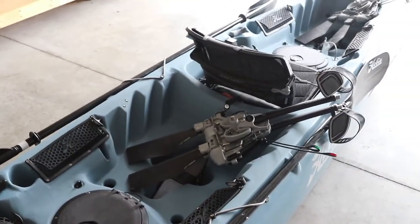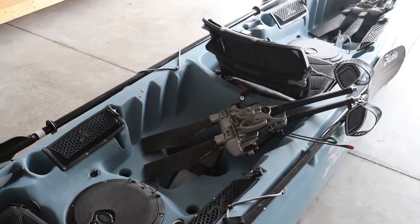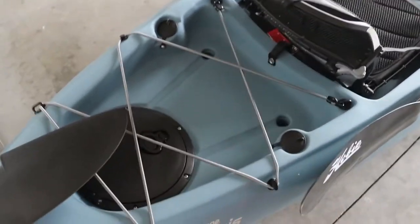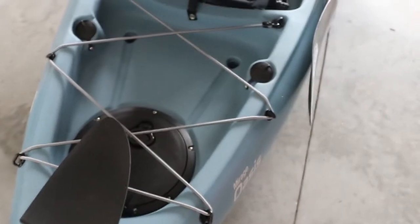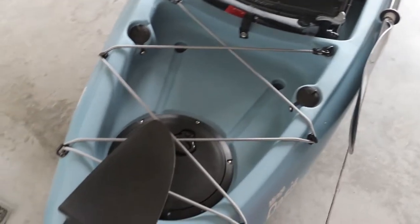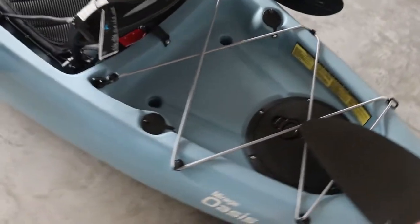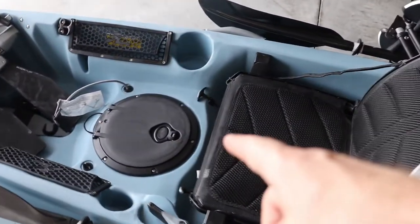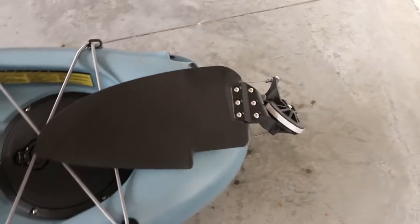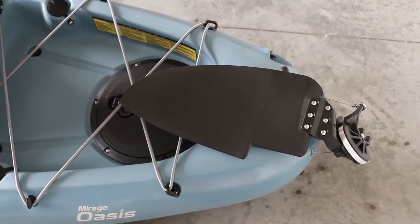I would have loved to get a PA 17 but it's just too big - I can't store it. There's another hatch back here which would probably get a bucket. I don't plan to do too many electronics on here, so I probably won't need a battery setup, but if I did I'd put it up front to help keep the weight forward - or maybe even in the front hatch. This has a twist and stow rudder; this will be my first one with that. I might upgrade to the larger rudder.